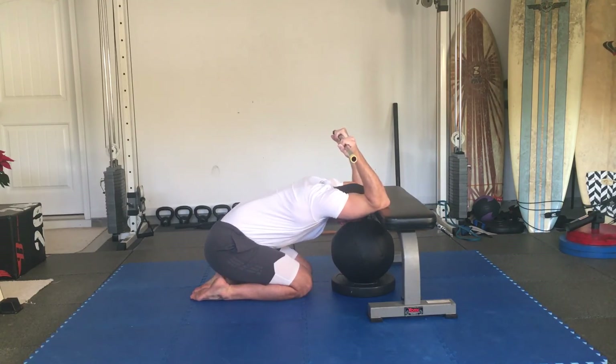Relax, going back into your passive stretch, holding and relaxing.